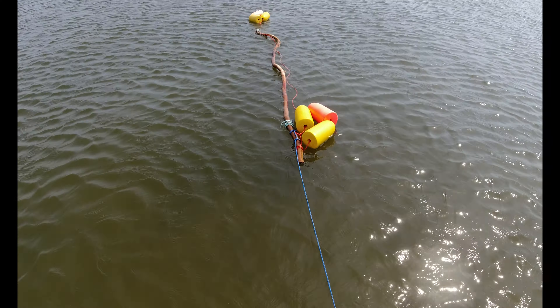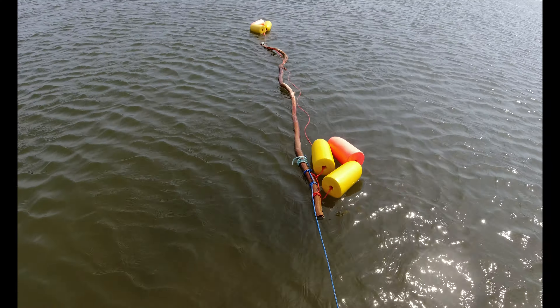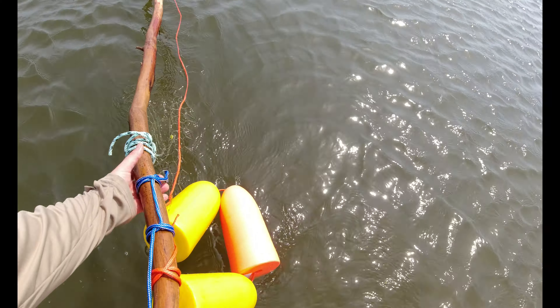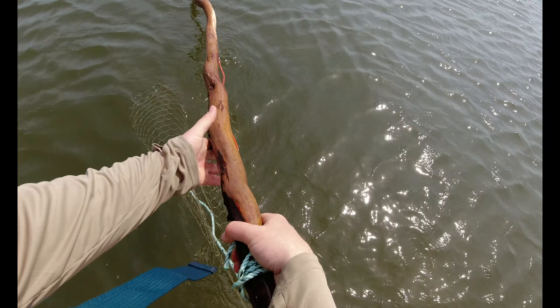The gill net's been out for a good bit now. Let's go check it out and see if we've got anything going on out there. Cross your fingers!